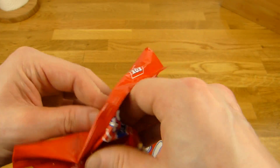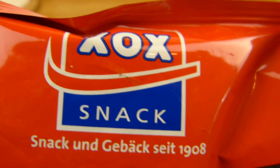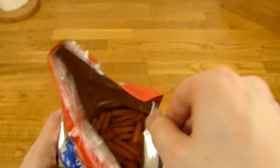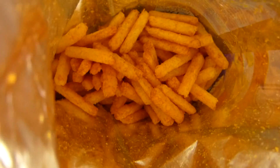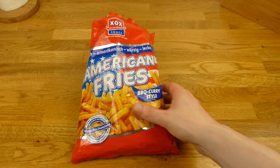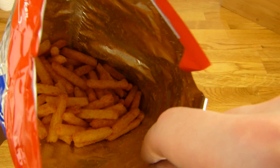Let's open it. Since 1908. Sniff it — oh that smells intense, my eyes are watering. Again — it's still intense, but the first hit was a little more intense. That's greasy already here, the bag.